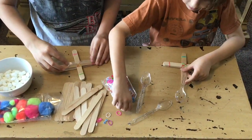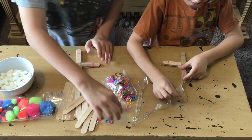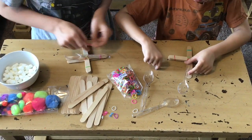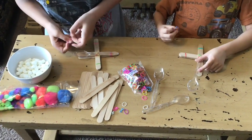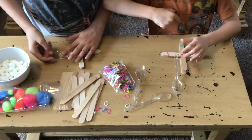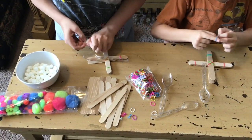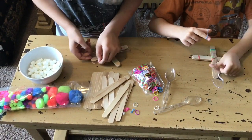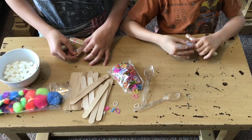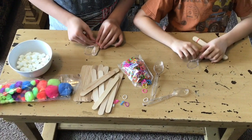All right, we're almost there. The very last step is to connect a spoon to the catapult with rubber bands. Be sure to put the ball of the spoon facing up and out so you can put your projectile in there.